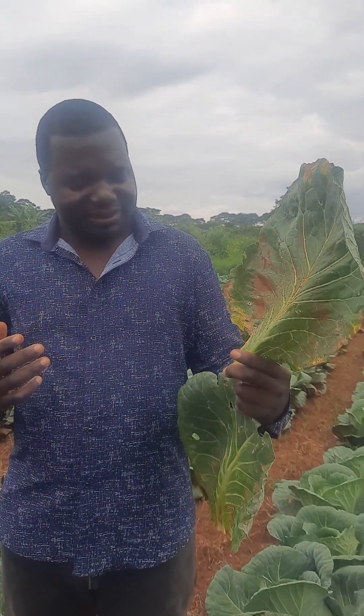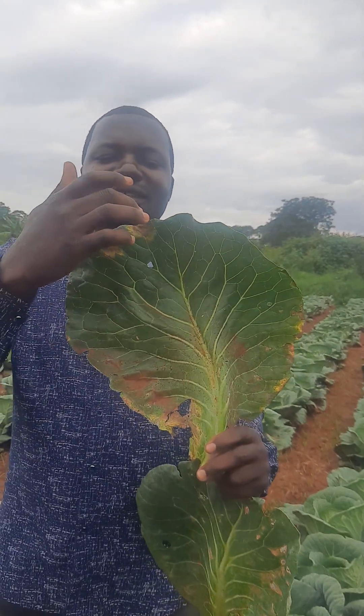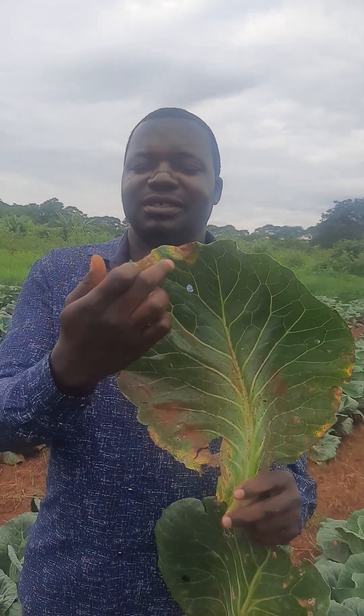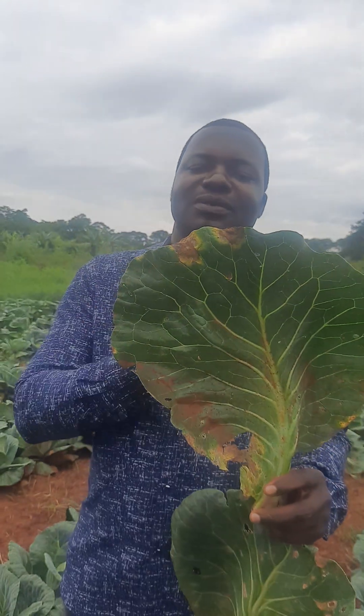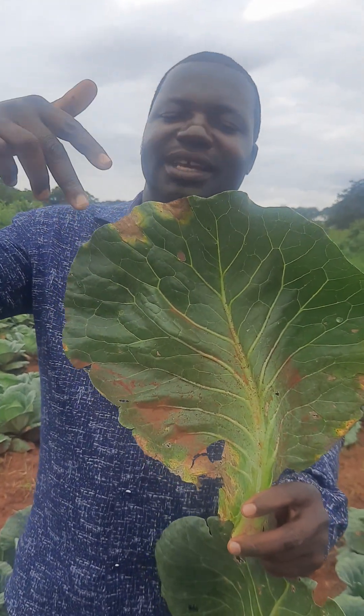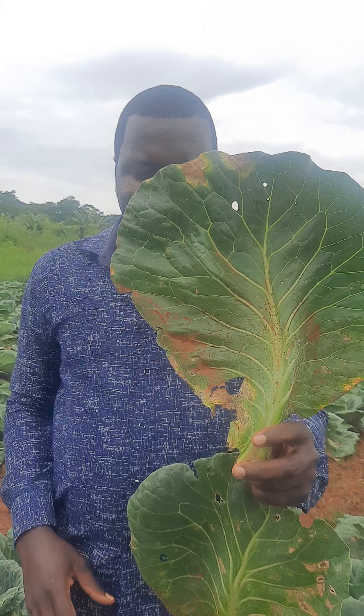The second distinction is that, on the tip, the black rot symptoms appear in a characteristic V shape. They follow the veins — like the pattern of the veins. If you see the veins are in a V shape, the symptoms are likely to follow the pattern of the veins, making a V characteristic.